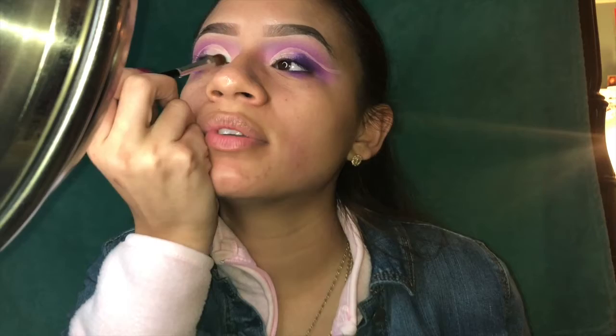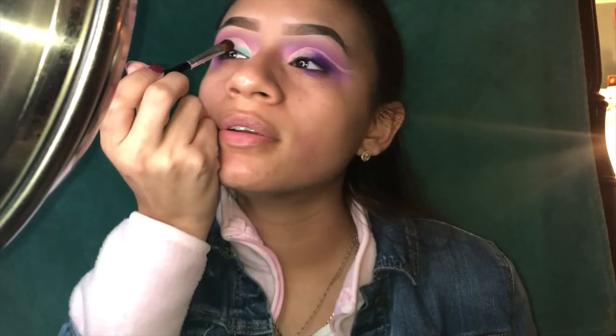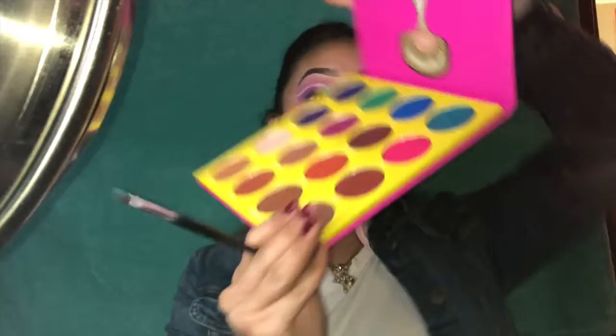I'm gonna start off in the inner corner — this is so pretty. Then I'm gonna go in with Zalia and put that right next to it. Going in with another blending brush — this one is E17, also a Morphe blending brush — and you just kind of mix both these colors together so it doesn't look like a harsh line.